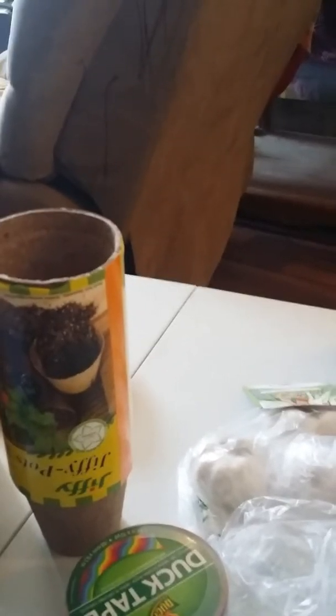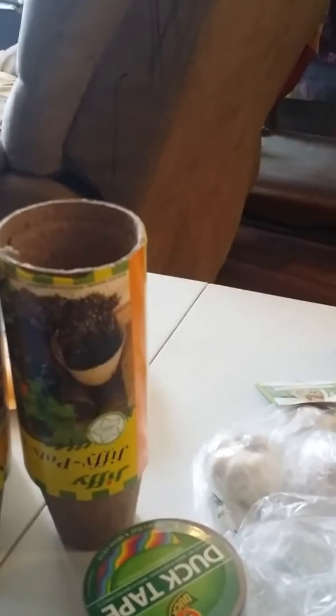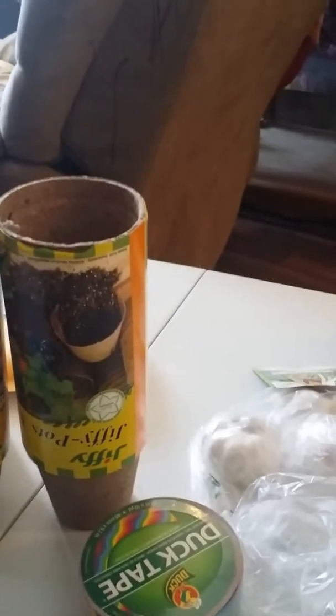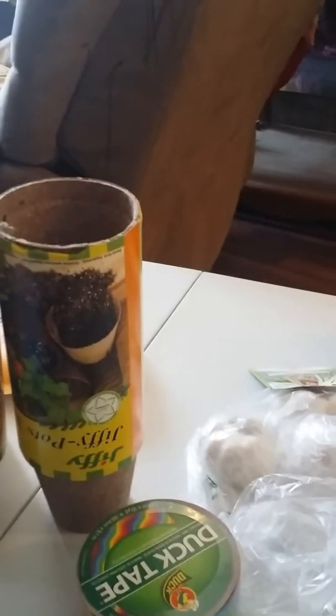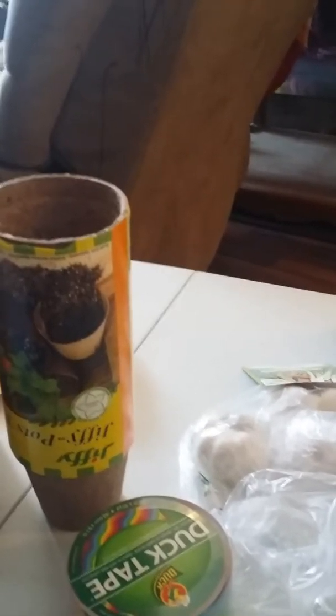So far I have a Burpee self-watering seed starting 72-cell system. My Jiffy pots — I have three of them. I have some duct tape, fancy duct tape. I've been having problems finding the labels I need so I'm going to give this a try if I can't find any. My local nursery — I just found out they are open right now.